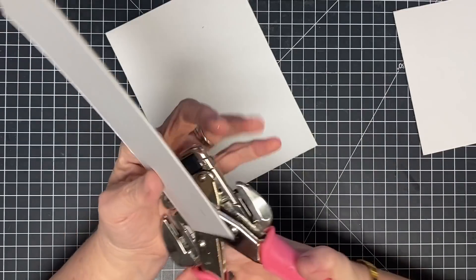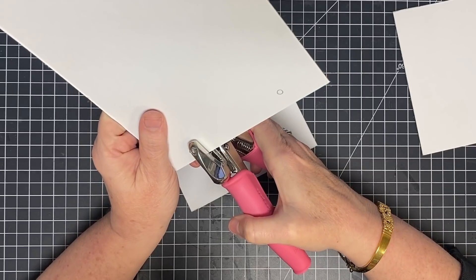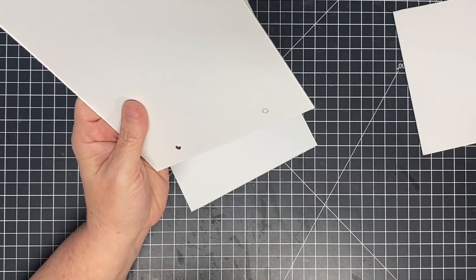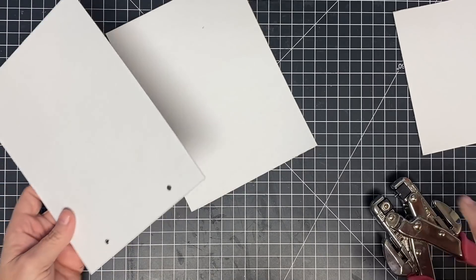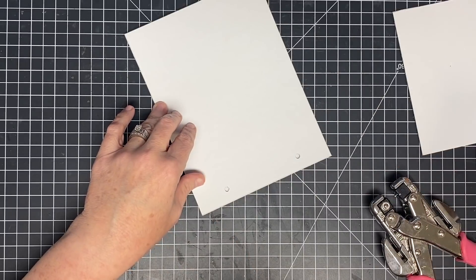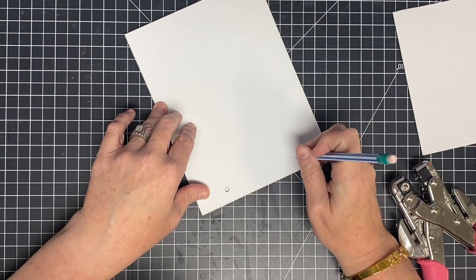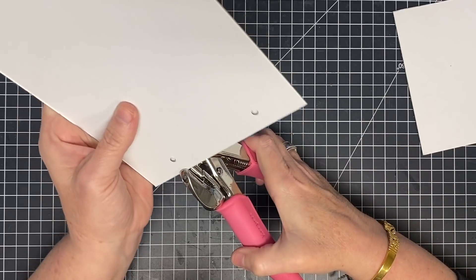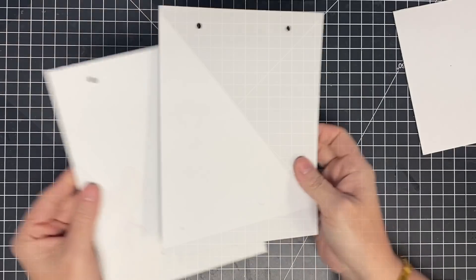I'm going to go ahead and poke these holes and they'll match up. I'm going to do something different this year too — I'm not going to put cardstock on the outside of my calendar. I've decided that every year I tend to change the way I want my calendar to look when I'm finished. So rather than putting cardstock out here, I'm going to leave this blank. You don't see it anyway because when it's standing up, you see the pages. So I'm going to save cardstock. There are holes punched.